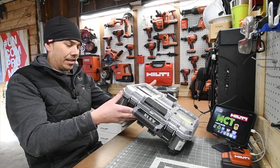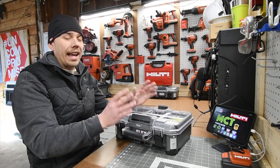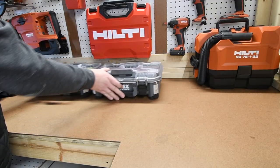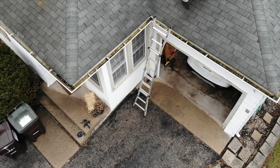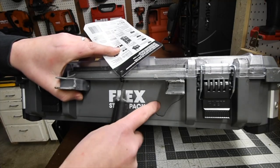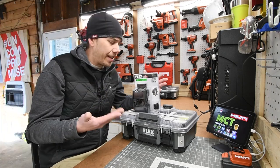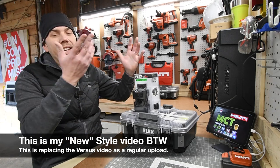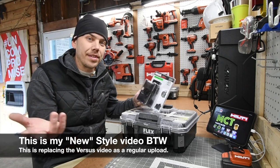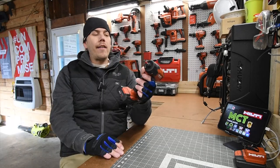I seriously wanted to get these the moment they were announced. These are very helpful, useful, and they are tough — I did a test video where I threw one off the roof. The unit landed on the handle, which will break any unit from any brand since that is the weakest part. Flex also has accessories you can attach to these units to make them more useful, and once I get all the units I'll be buying more accessories.